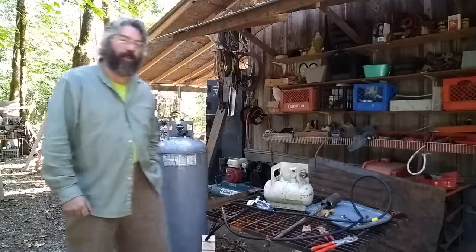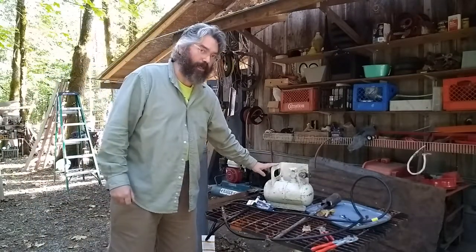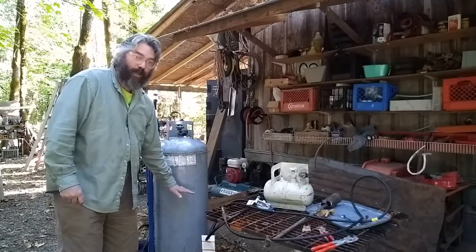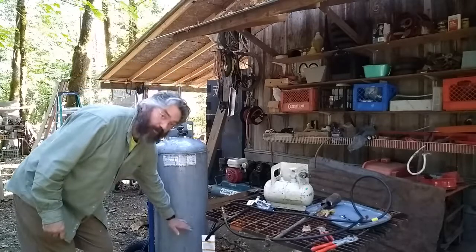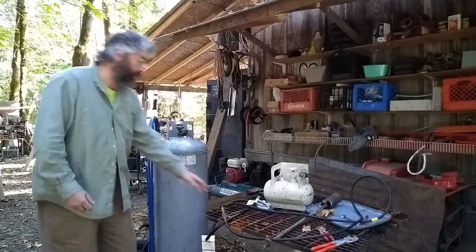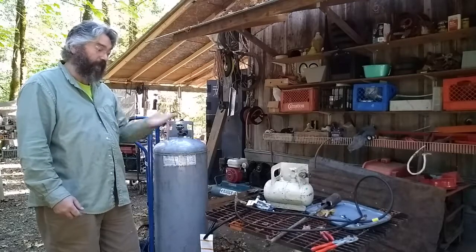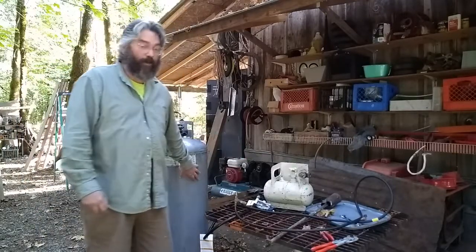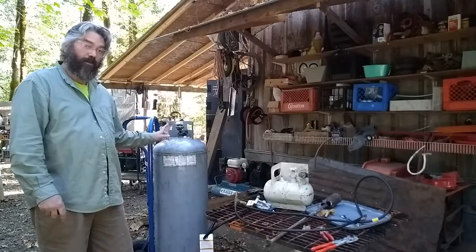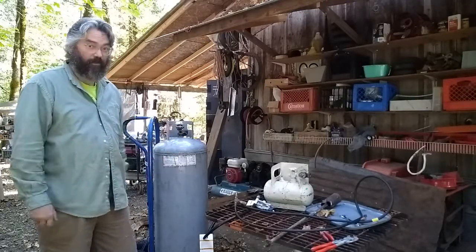I'm going to attempt to transfer propane from this larger propane tank to this smaller propane tank. The way propane works is that propane is a liquid — the bottom of the tank is full of liquid and then the liquid evaporates and the top is full of gas. So when you hook up a hose to a propane tank, you get gas. But when you fill a propane tank, what you want is to fill it with liquid. So that means you have to turn the propane tank that it's coming from upside down so that the liquid comes out of the nozzle.